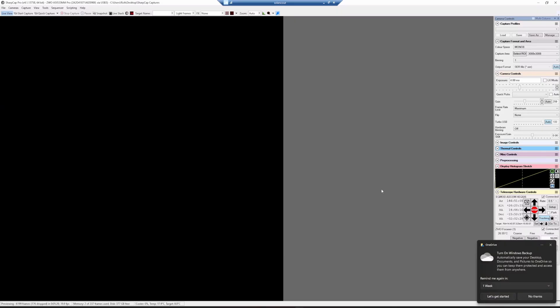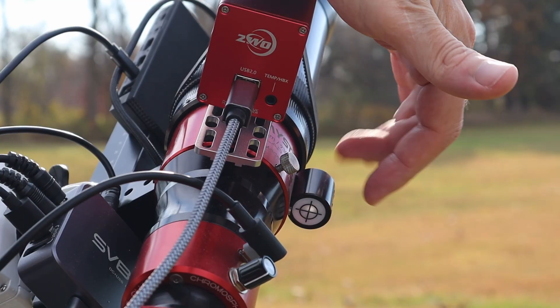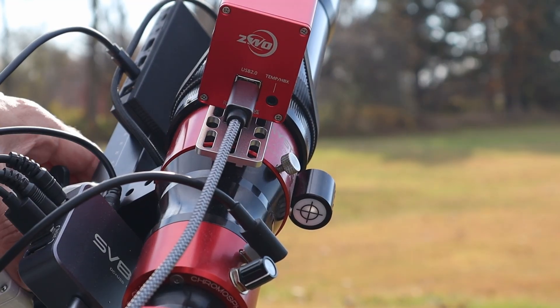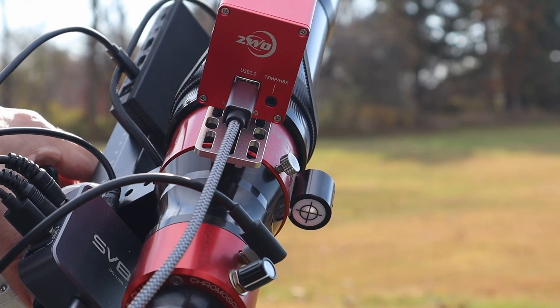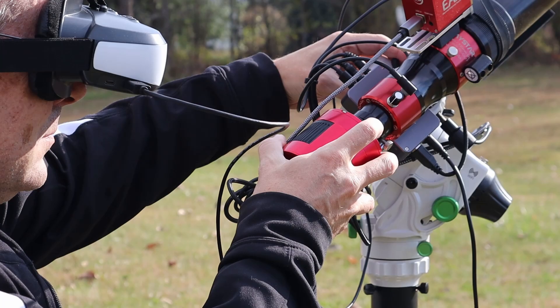In SharpCap I bump up the gain and there's nothing in the field of view, though the histogram has a slight slope on the left side which could indicate I'm close to the sun. I need to go outside and adjust using the solar finder that came with the Daystar. You can see the sun is just off center, so I'm loosening the declination and then the RA, trying to get that dot right in the center.